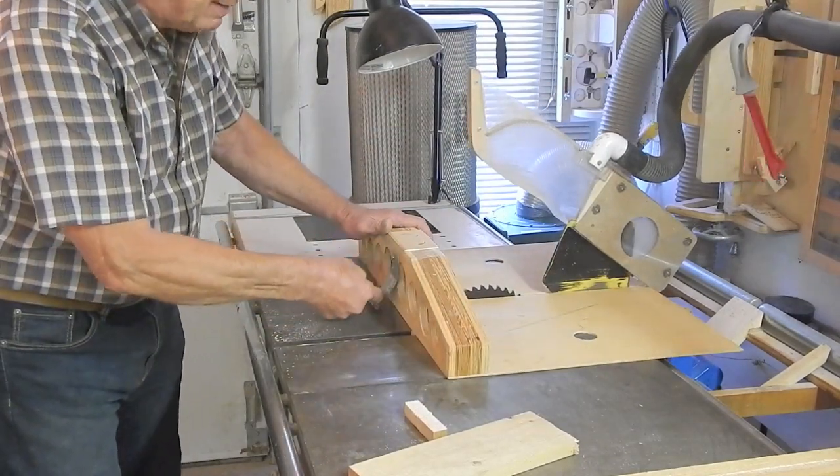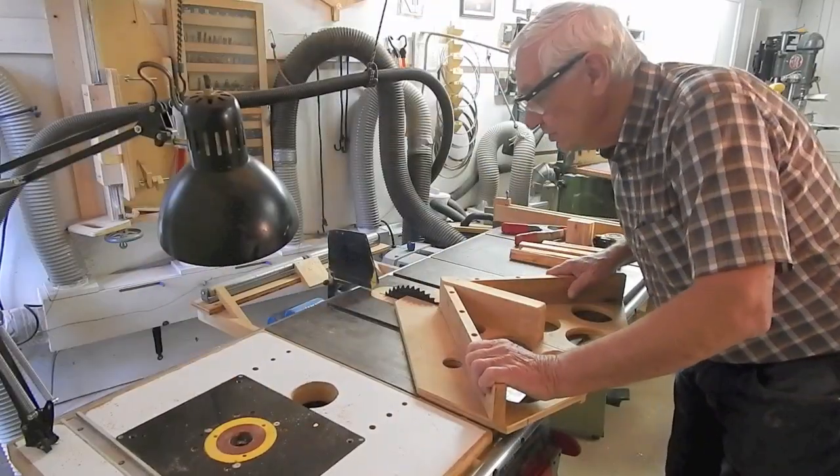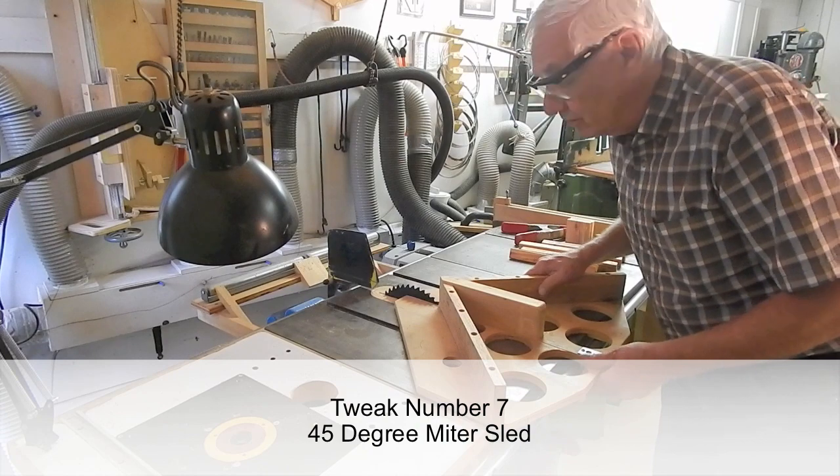As a safety feature, I did add a metal tab at the back here in case I push it too far. Another table saw must-have is a miter sled.